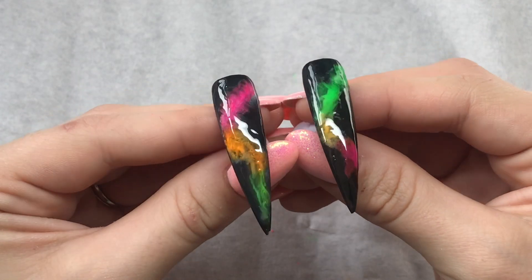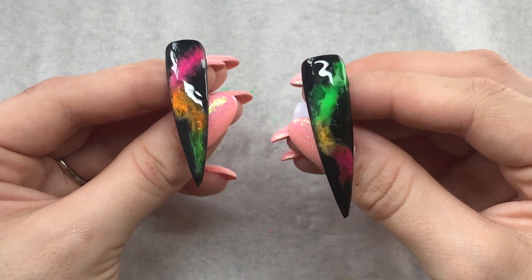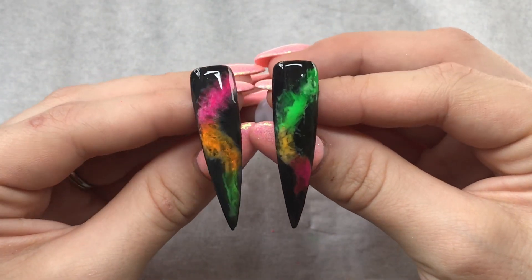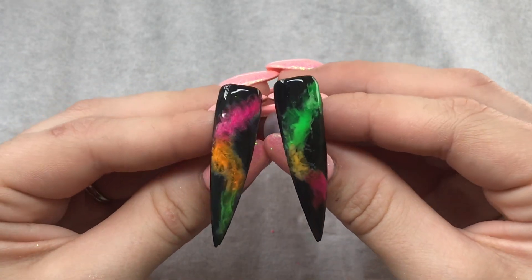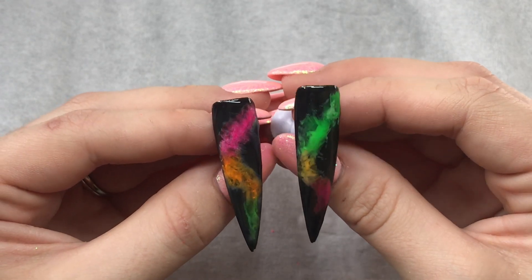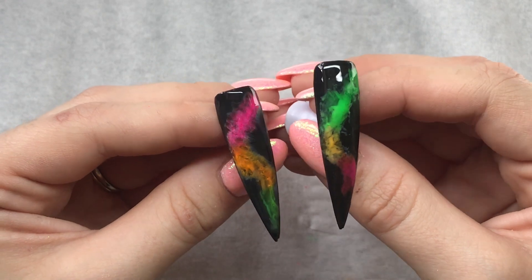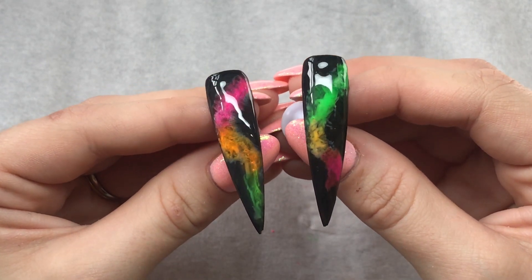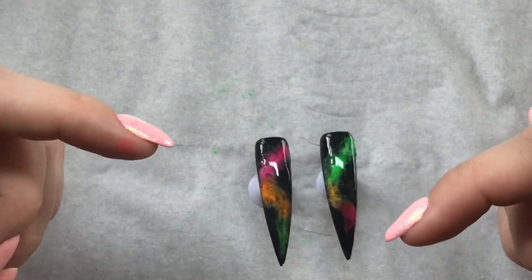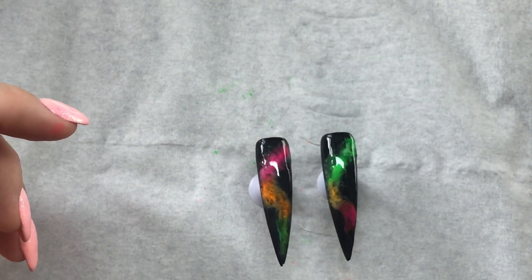So these are the two finished nails. This was the one that we did with the rubbing alcohol and gel polish, and this is the one that we did with the blooming gel. Let me know in the comments which one you prefer and if you've tried this technique before. Also let me know if there are any other pigment designs that you want me to try — anything you want me to play with, let me know and I will definitely do those for you. Thanks so much for watching. Don't forget to like, comment and subscribe, and you can click the notification bell down below next to the subscribe button and that will notify you every time I upload a video.